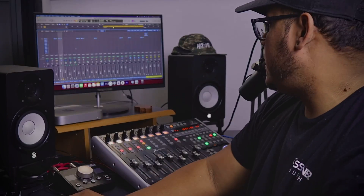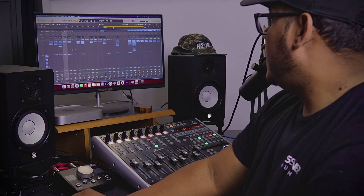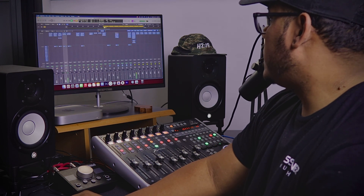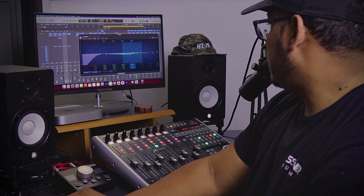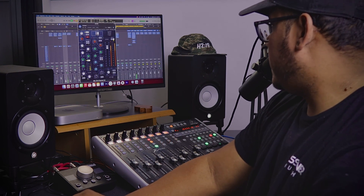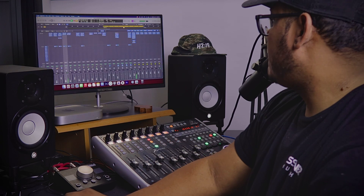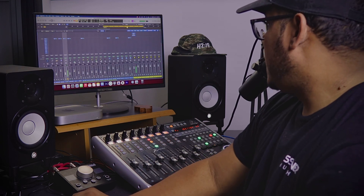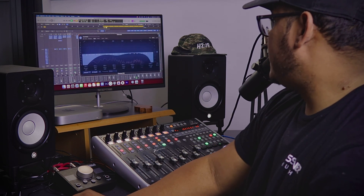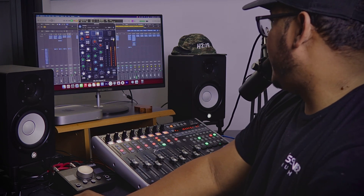On the overhead bus, I do the same thing — nothing too crazy. Here's the overhead EQ, cutting some lows and a little bit of mid. And then SSL for compression, adjusting some highs and some lows. And I'm basically doing the same thing with the rooms — same plugins: EQ and then SSL.